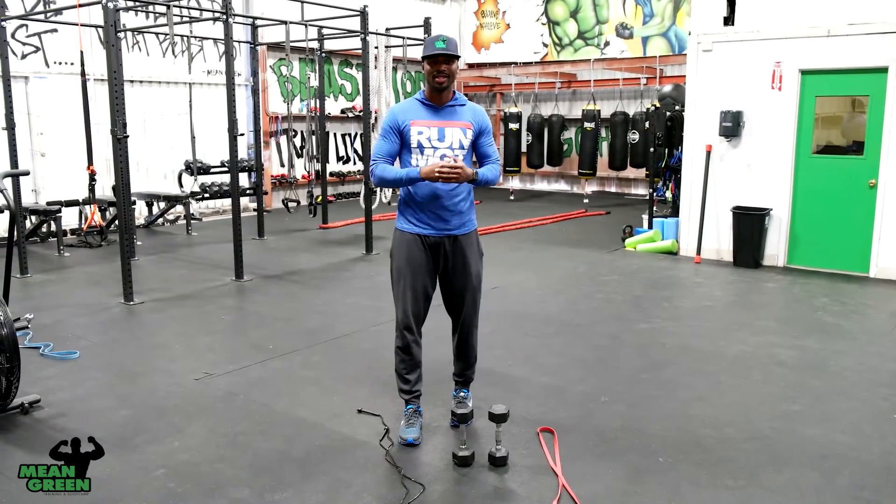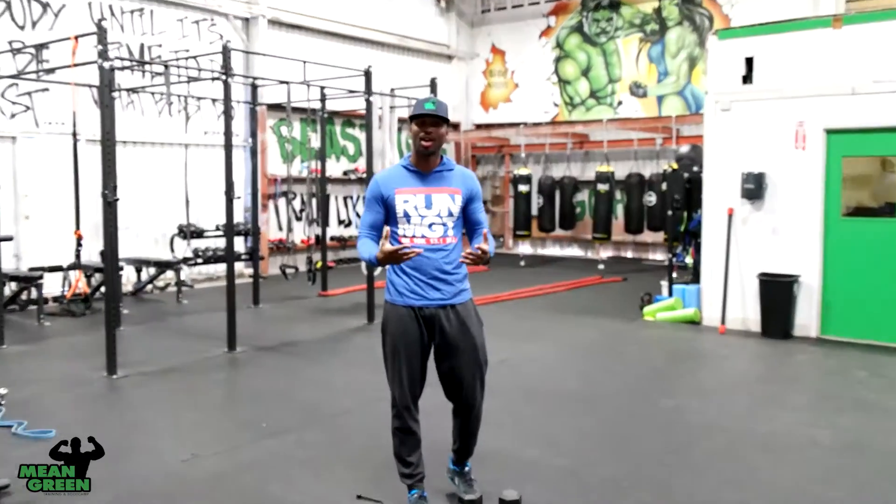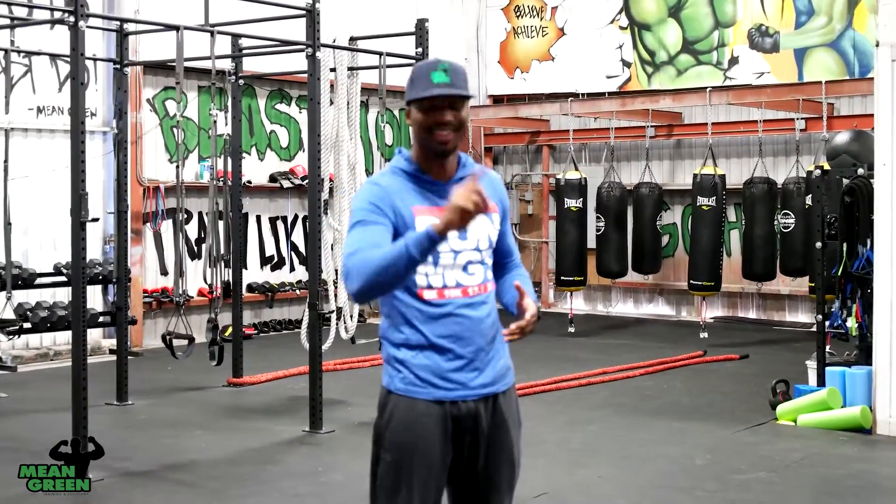On Periscope I hold question and answer segments, and the questions I always get are: number one, 'I have lack of time — how long should my exercise be and can it be effective?' And number two, 'I am balling on a budget — what items can I get for cheap without a gym membership?' I have the answer to both those questions.